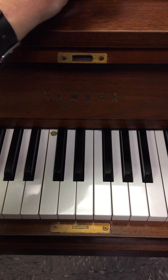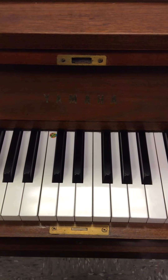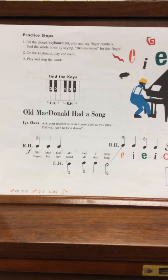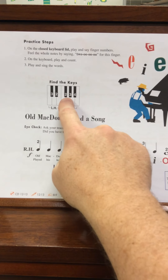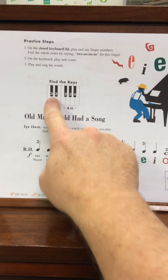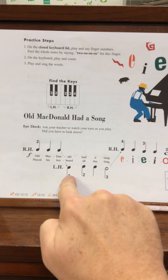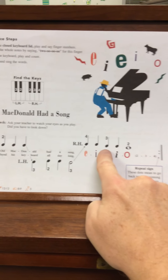Let's move on over to page 22, where we see this applied. Page 22 is 'Old MacDonald Had a Song.' Always take notice of where to place your hands. You have right hand (RH) on the group of three black keys, and left hand (LH) on the group of two black keys to play this song. So your right hand will go two, two, two, and then left hand: three, two, two, three, four, four, three, three, two.